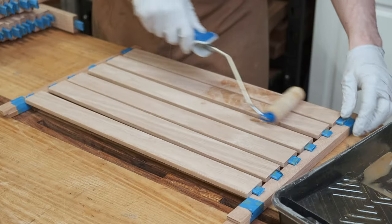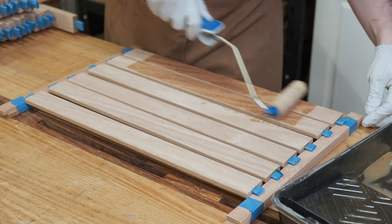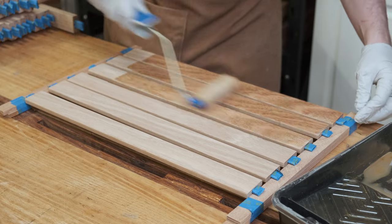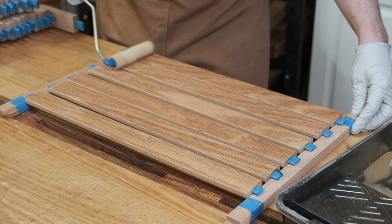Two coats of Osmo Poly-X are rolled onto everything. With so many parts, using a roller is the easiest method short of HVLP, and unfortunately I just don't have the space to set up a spray booth or compressor to run HVLP.